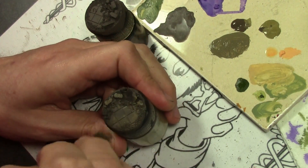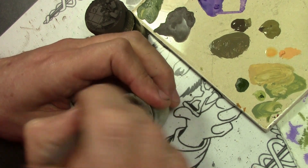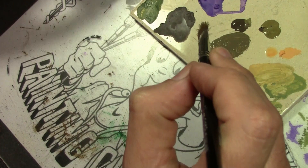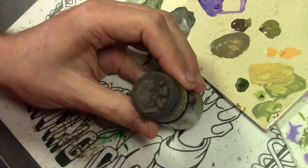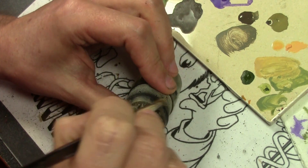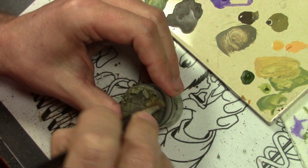Next we add a little bit of Vallejo Model Color khaki and do a heavy dry brush all over the base, and then a lighter dry brush using straight khaki.